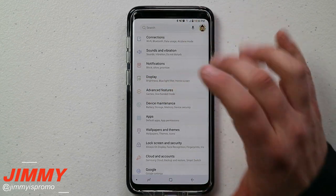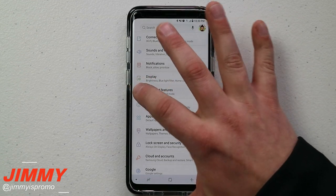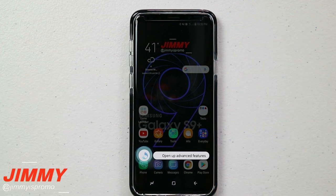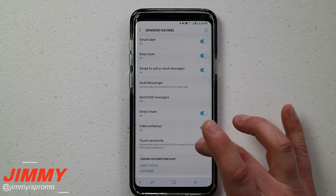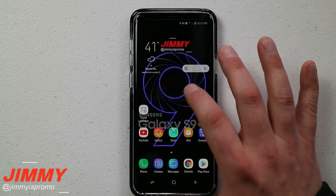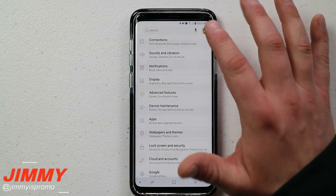Once you go to advanced features and open it up, you'll be able to touch on the touch sensitivity setting. Once you have this turned on, you're actually able to use the phone. This is definitely something you want to turn on.